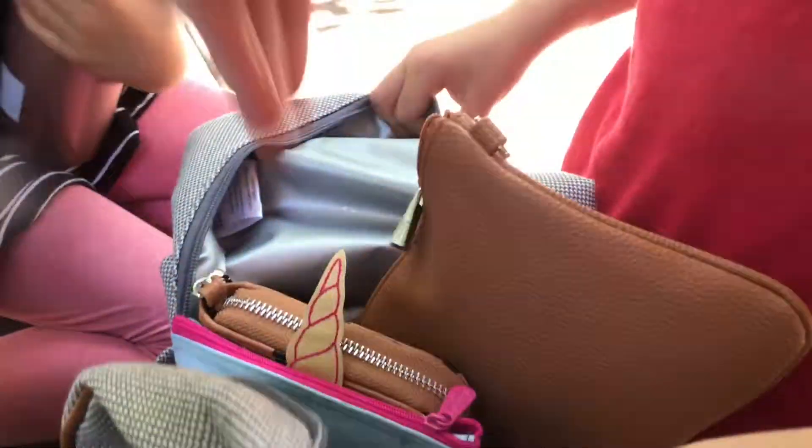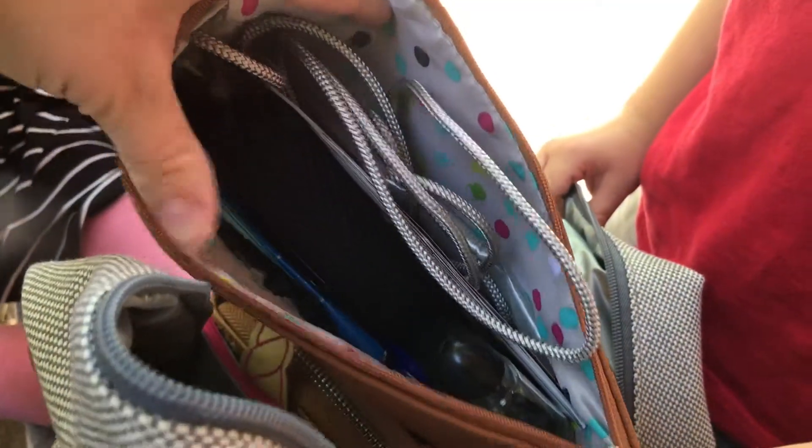The Ruby Mini in the back holds the cell phone charger, cable, hand sanitizer, or just little things so they don't float towards the bottom.